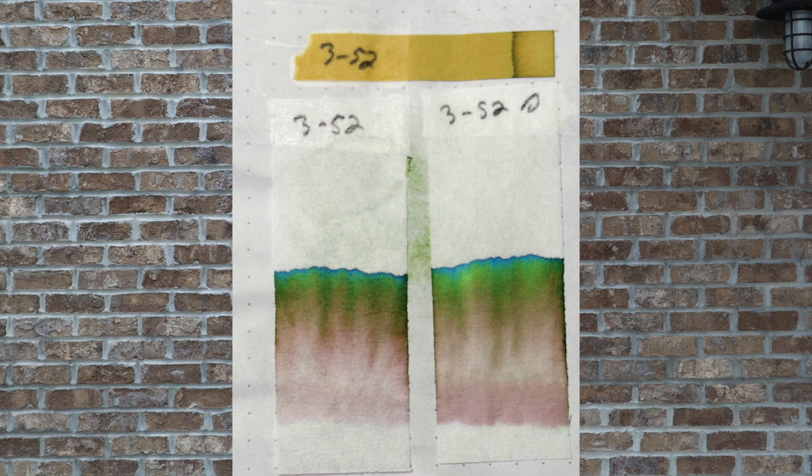The one on the right I let dry for 10 minutes before dunking it into water, and it looks the same except the line across the bottom looks a slight bit darker, a bit more pink — showing maybe it would want to stay, but I don't think so.